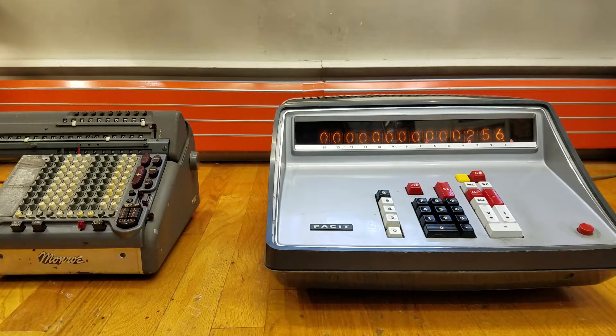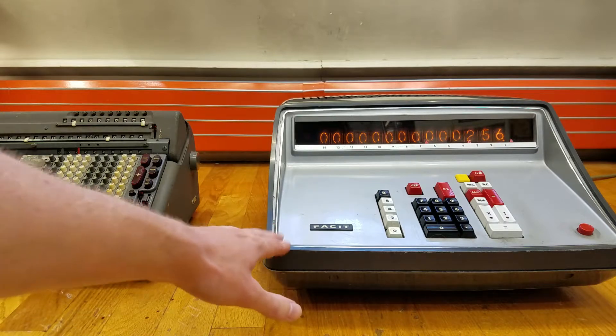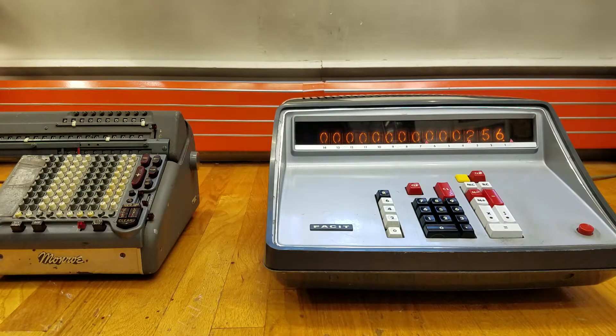So the basic advantage of buying one of these is the speed, quietness, and also the memory. Although Monroe did make models that had an internal memory — this particular model is from the late 1940s or early 1950s, but by the 1960s when the FACET came out, they did have models with internal mechanical memories.